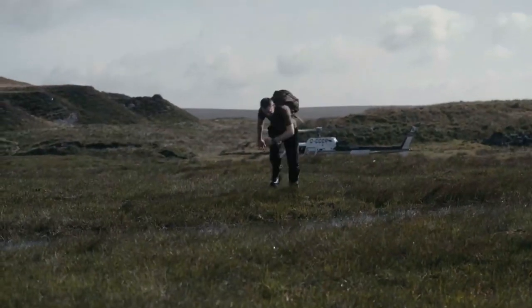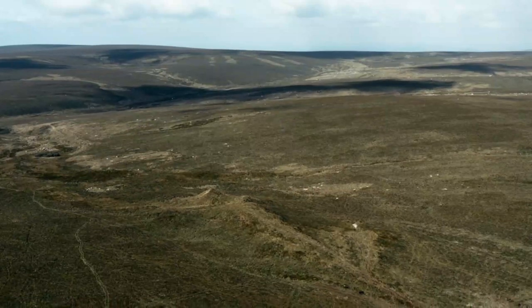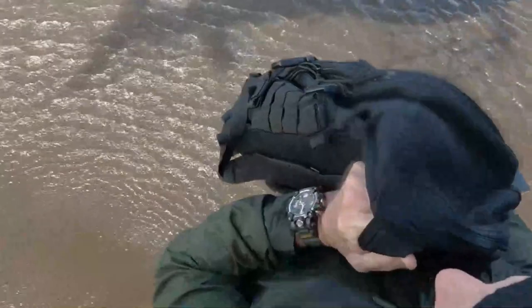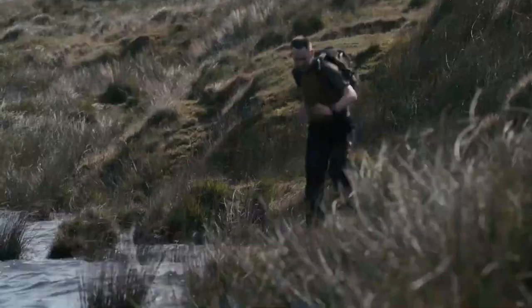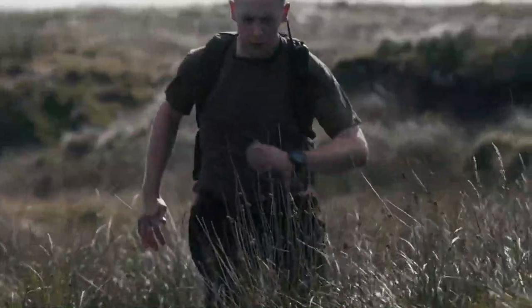Welcome to Dartmoor. 370 square miles of featureless moorland and dense forests. The military carry out some of their toughest training tests here, and it's where today we'll be putting the latest Mudmaster through its paces.